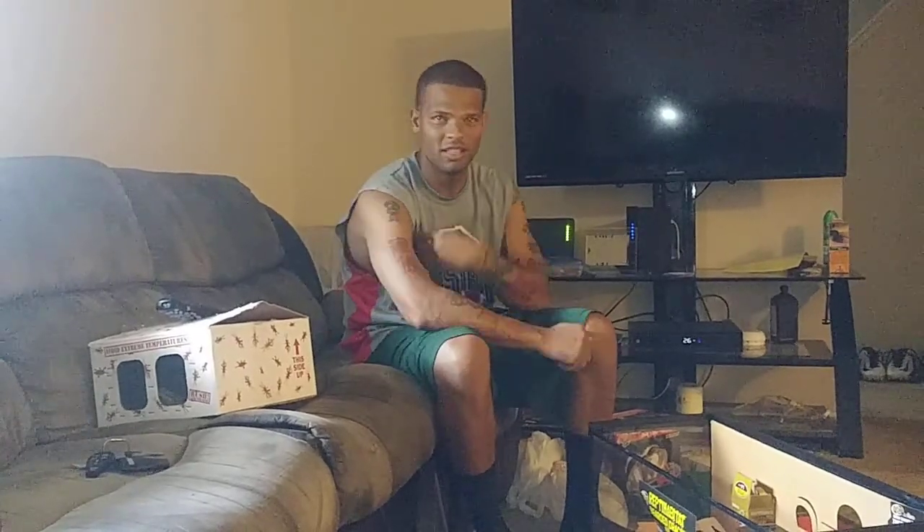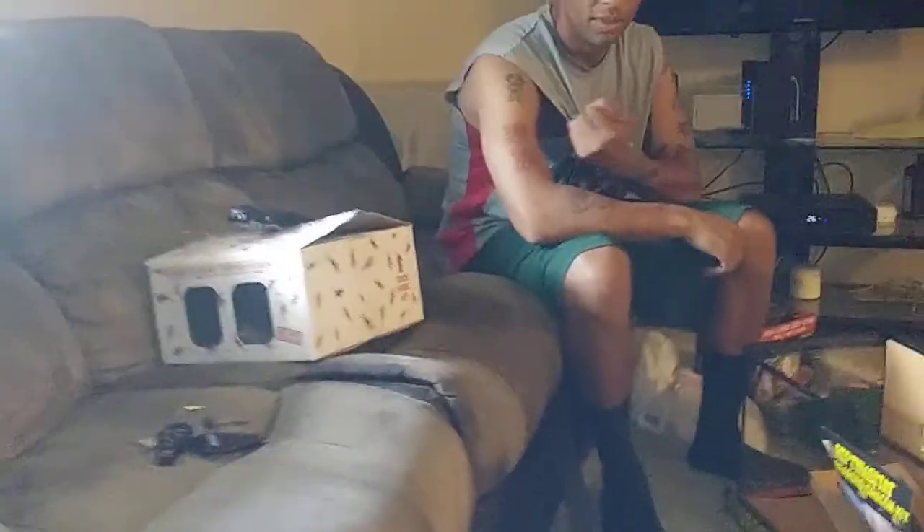Hey YouTube, how we doing? My unboxing for the bearded dragon — it's a citrus bearded dragon, about a year and a half old. I got a screened-in sliding top 20 gallon tank.